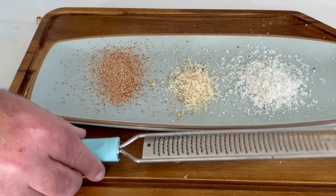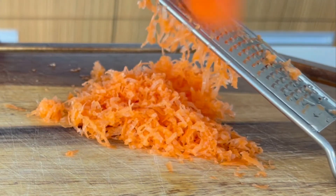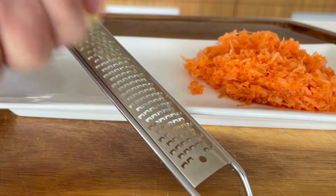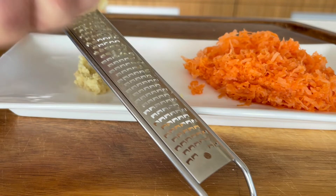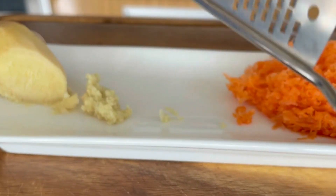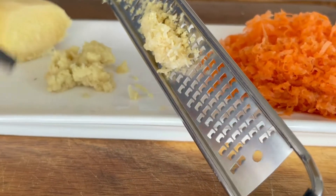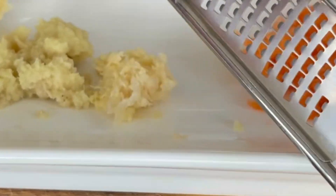I can grate any kind of nut that I like over salads, vegetables, carrots, beetroot — you name it. It will do it, as it does ginger. And don't forget garlic in your diet. When you grate garlic, you release all the goodness in the garlic, and the brush will come in handy to get it out.